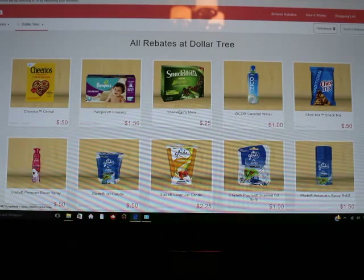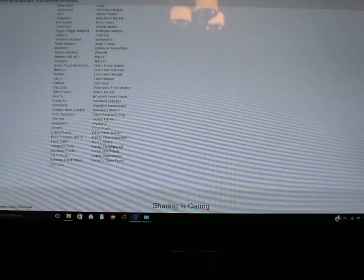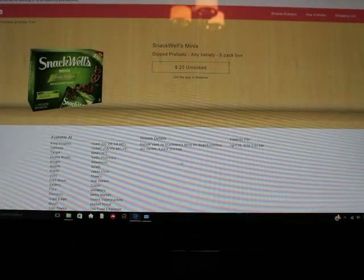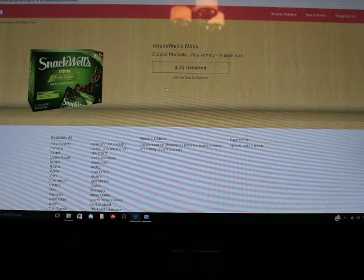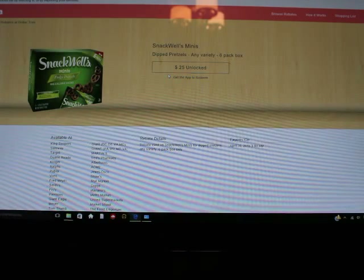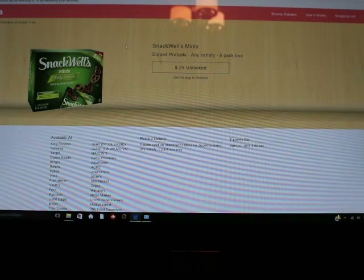Let me show you — if you're not familiar — it says 'available at' all these stores: Walgreens, CVS, Walmart, and many more. So it's good sometimes — if you like Snackwells, for example, you might want to get them at Walmart because they'd be cheaper than at CVS, and you still get 25 cents off. I have done that before — if I'm going somewhere where I know the item will be cheaper, I just wait and get it there. But I don't go to a particular store just to get something if it's not worth the gas and your time.